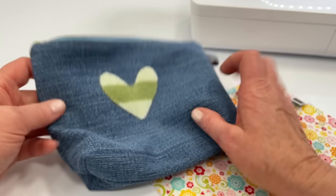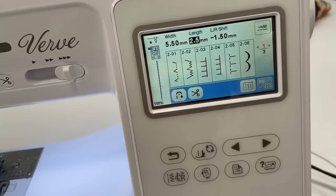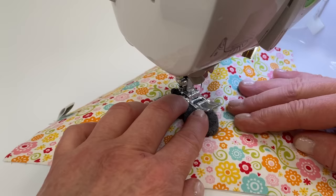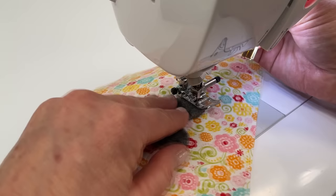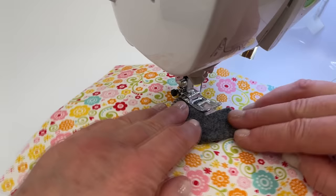I'll show you how to do it on this particular art piece. Just find the setting on your machine — this is what it looks like on mine, so I'll choose that. When you're going around the corner, you can stop, lift up your presser foot, and just slowly ease your way around that corner. When you stop and adjust, you always want to make sure that the needle is in the down position, then lift up your presser foot.